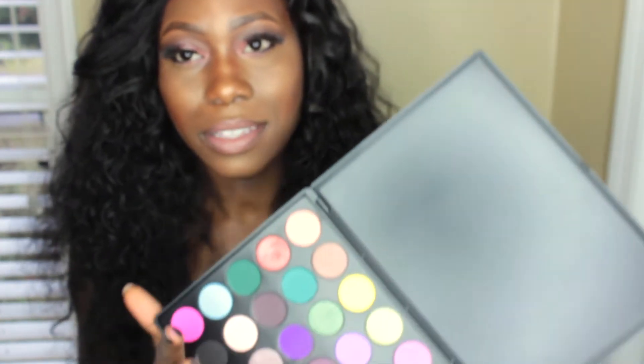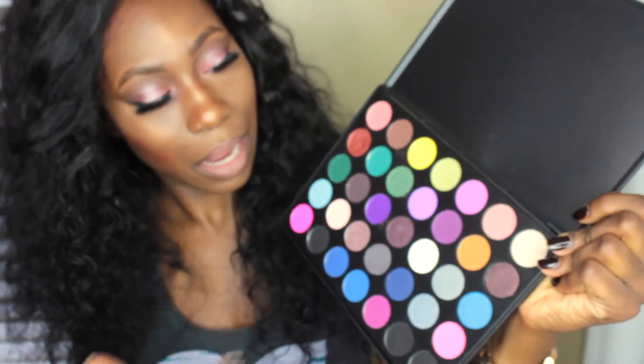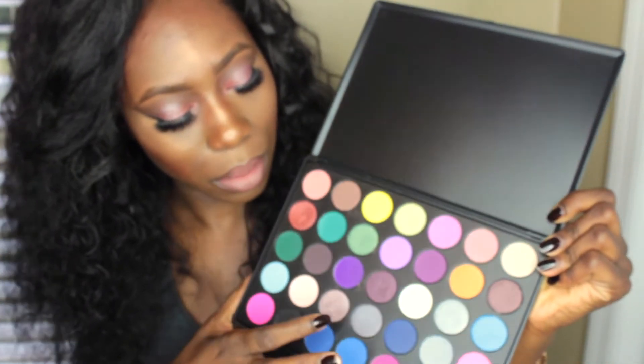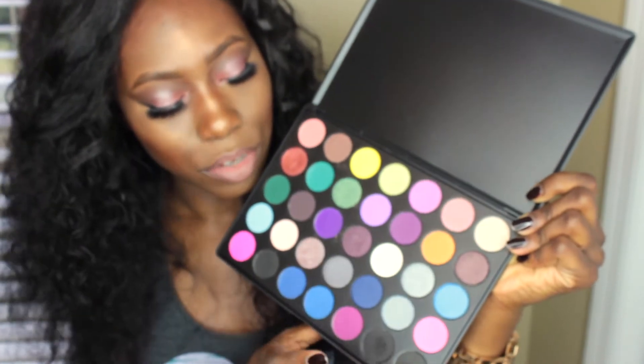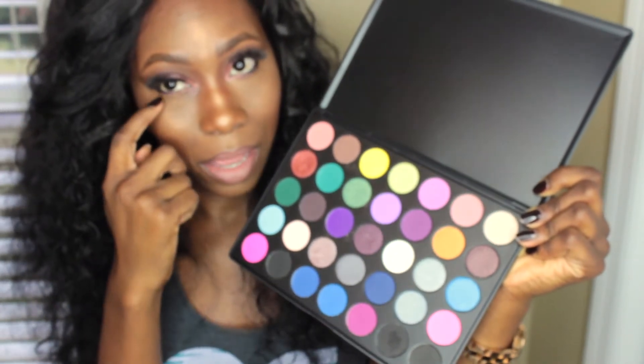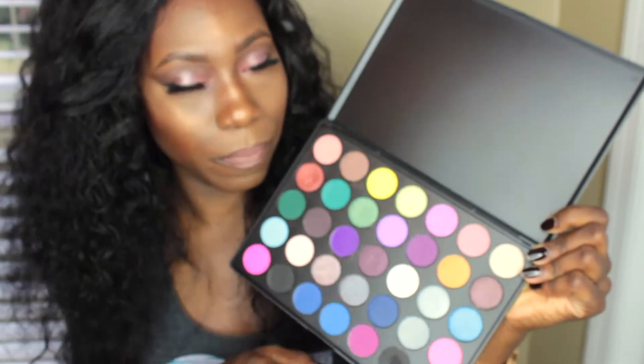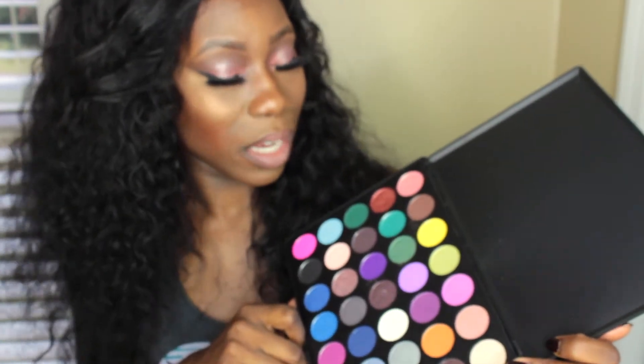The next palette is the one I actually used today for my makeup — the 35S. It's also a combination of shimmer and matte. I used this color on the ends of my lid, put a little bit in the center of my eye, used the black underneath my waterline, and added a little purple to smoke out the black at the bottom. This palette is amazing — it's so pigmented. My makeup today is super bright and it just looks really pretty.